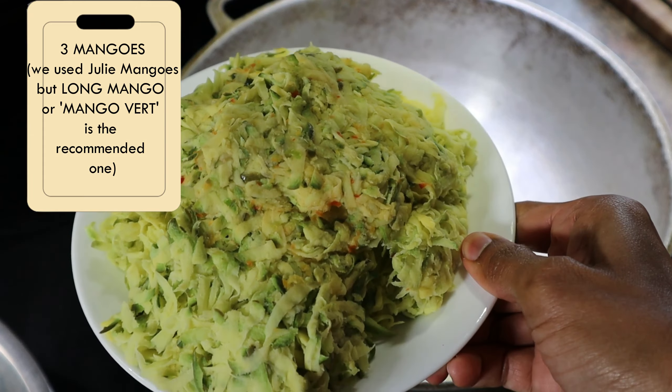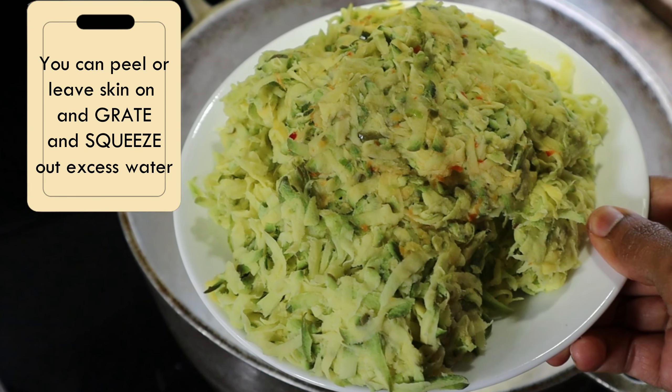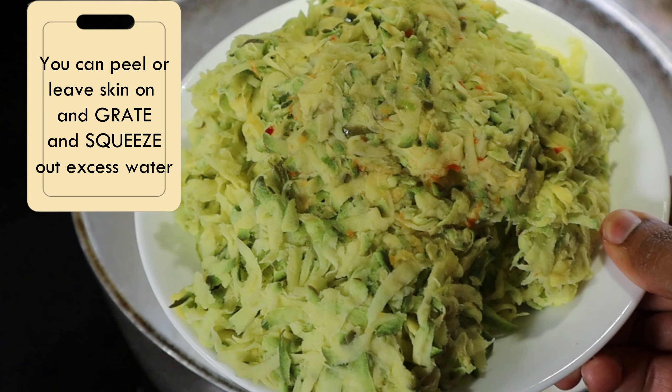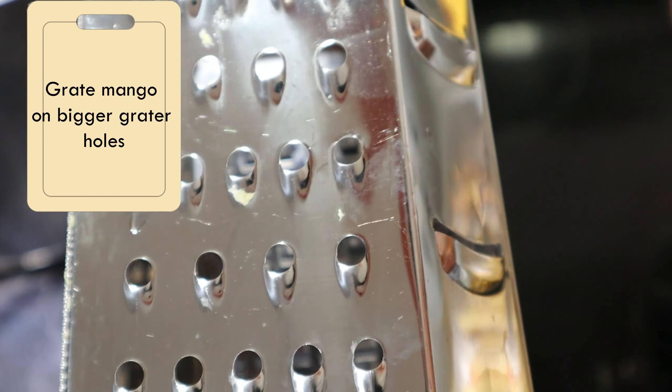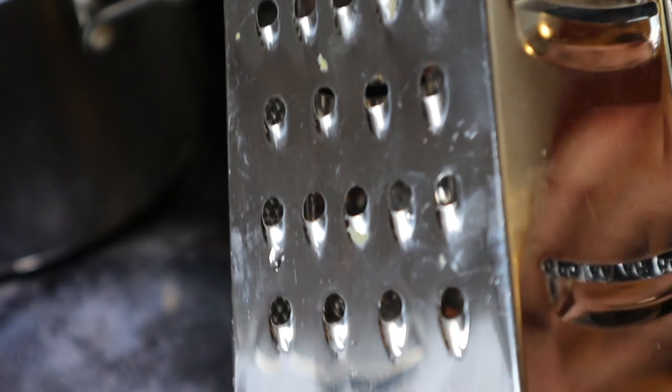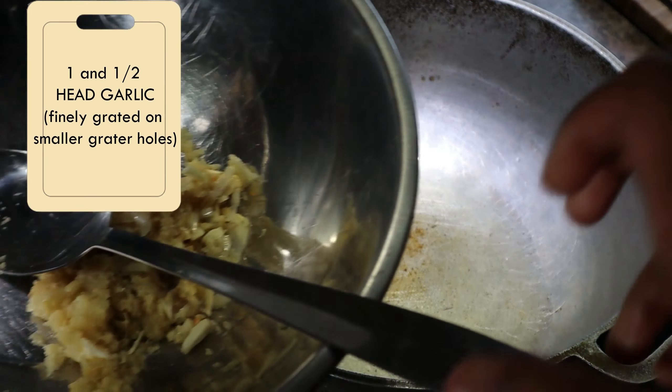We just put the oil out, so we're going to make some kuchela here. The mango is already grated and peeled — some is peeled, some is not peeled — and grated. And we squeezed out all the excess water. So we grated the mango on the bigger side of the grater.